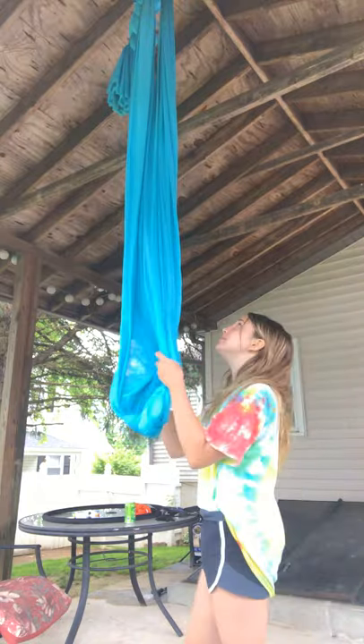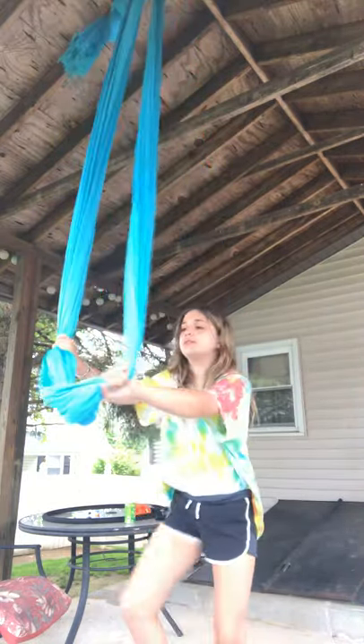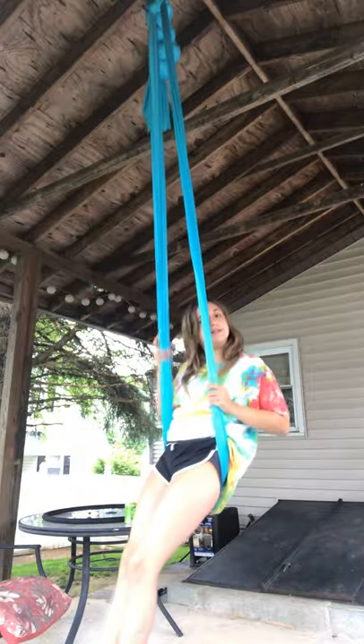Hey guys, sorry about the noise in the background — someone's doing construction. But this is my first video, and I'm going to show you my second trick on aerial here. So, what you're going to do first is you're going to sit in it, and just a heads up, this is a drop.